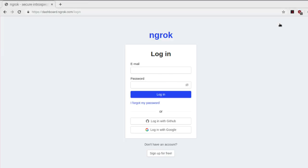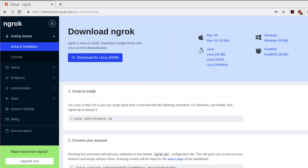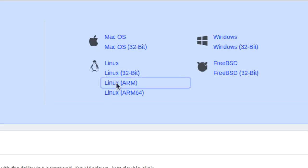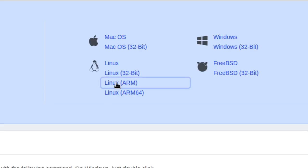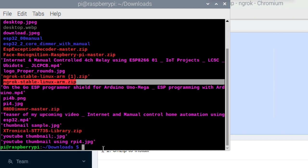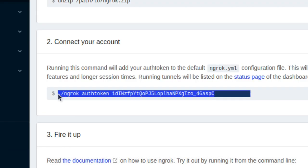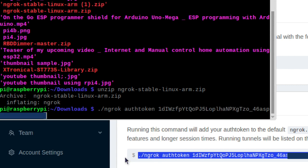First, you need to go to a website called ngrok. Here, you need to make an account and after that log into that account. After you log in, you need to download a file according to your system. As I am using the Raspberry Pi board, I will download the Linux ARM version. After that, open up the terminal, go to the folder where you have downloaded this file — in my case, the Downloads folder — and enter this command to unzip that file. After that, enter this command which will store your unique API key into your system.